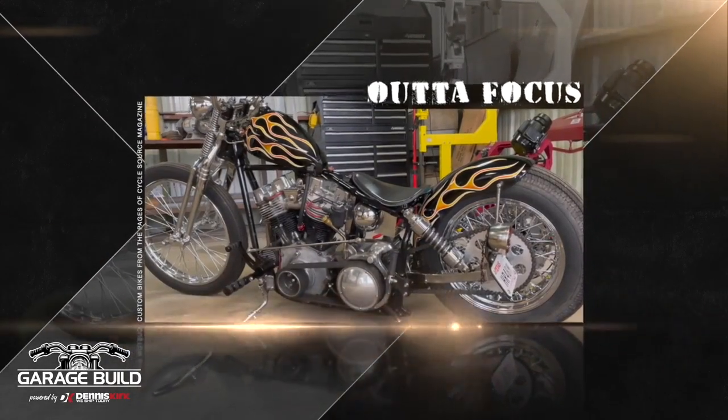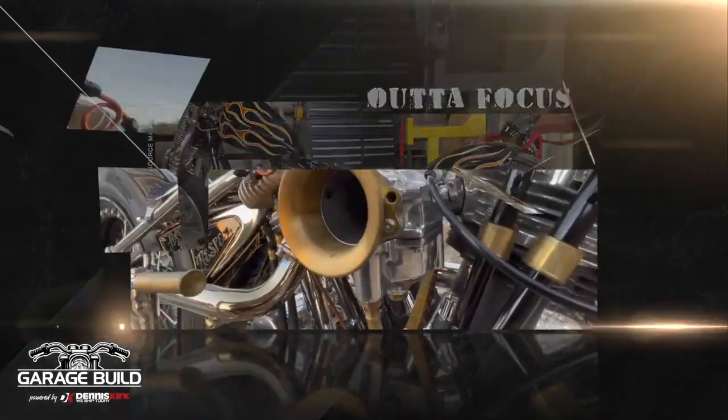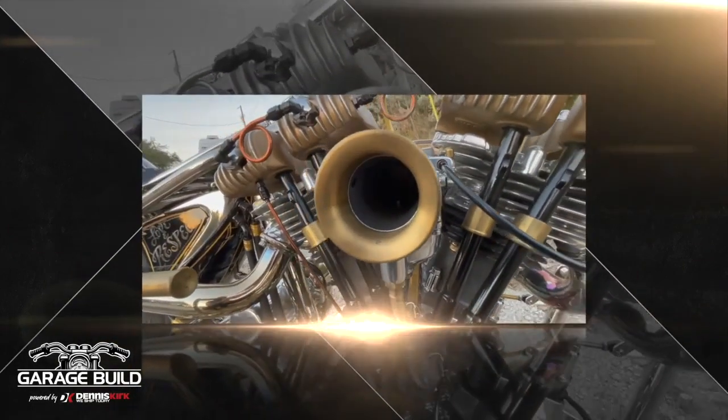Out of Focus is brought to you by GarageBuild. Submit your build, share your passion. Powered by Dennis Kirk.